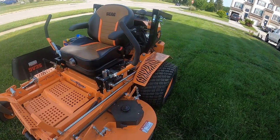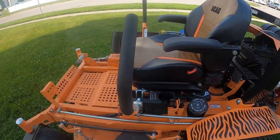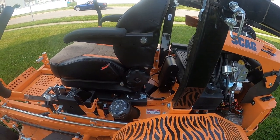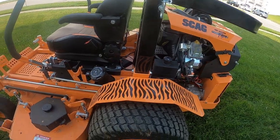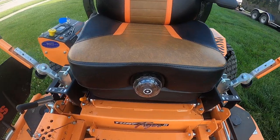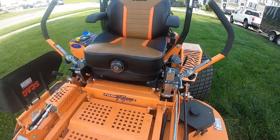It does have the upgraded seat. The seat is basically based off a suspension system which you can set on the front to your weight, and it'll actually get smoother or harder based on your weight.